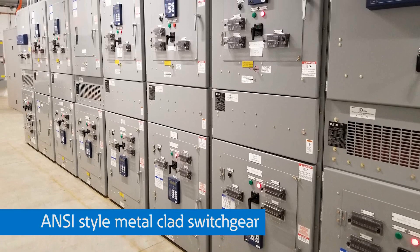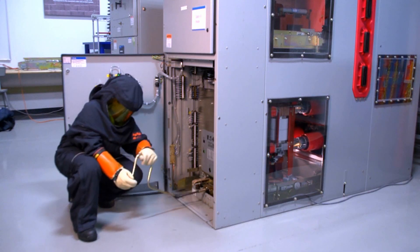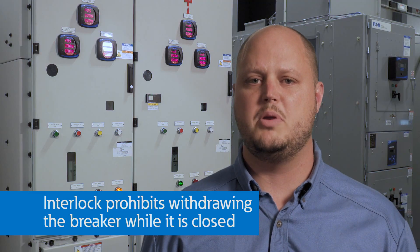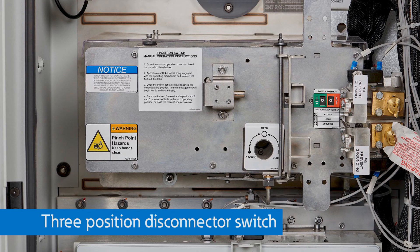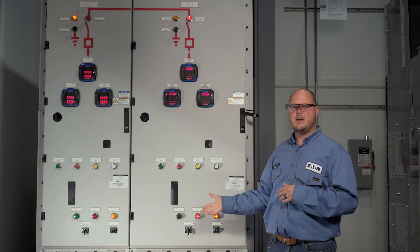Many of us are already very familiar with ANSI-style metal-clad switchgear. For metal-clad switchgear, an operator must open the circuit breaker before withdrawing the breaker to the test or disconnect positions. The switchgear is interlocked such that the breaker cannot be withdrawn while it is closed. Gas-insulated switchgear comes equipped with similar interlocking features — the three-position disconnector switch cannot be opened or grounded while the circuit breaker is closed. We will demonstrate both the electrical and mechanical interlocks between the three-position switch and the vacuum circuit breaker.